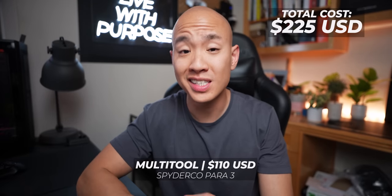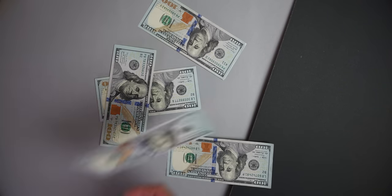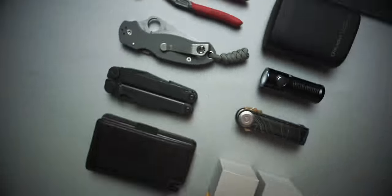Let's address the elephant in the room. $600 is a lot of money, I know, but this isn't a budget entry-level kit. If you were to ask me how to get started with everyday carry, I wouldn't recommend this kit to you. First, I would tell you to put together a budget EDC kit and use it for a month. See if you're actually going to get some use out of each of these components. Once you've confirmed that you're going to get consistent, regular mileage out of each of these pieces of kit, circle back to this recommendation list.